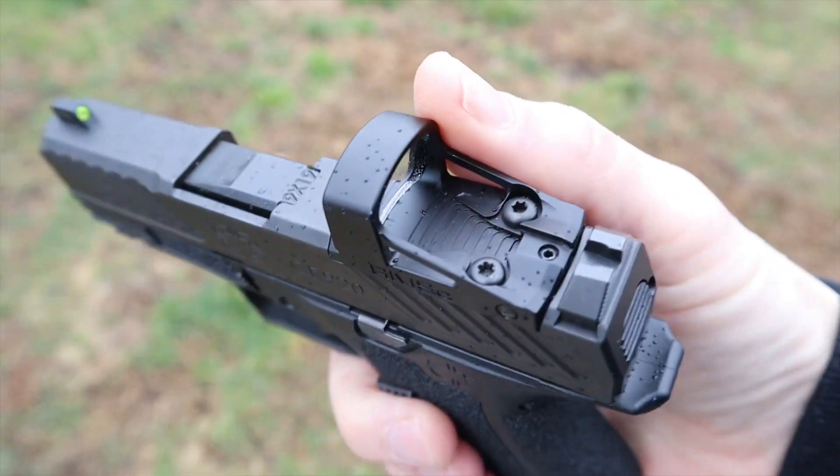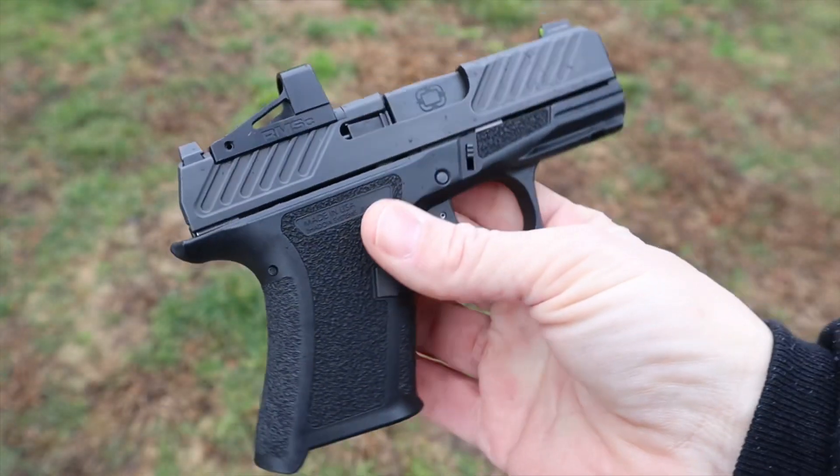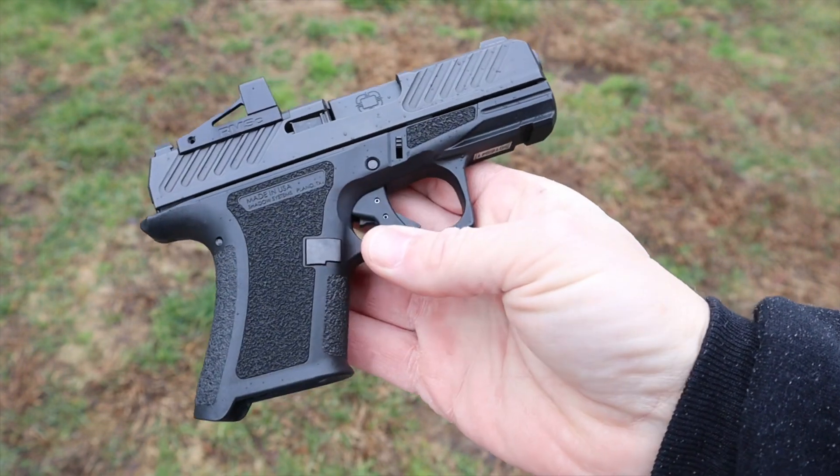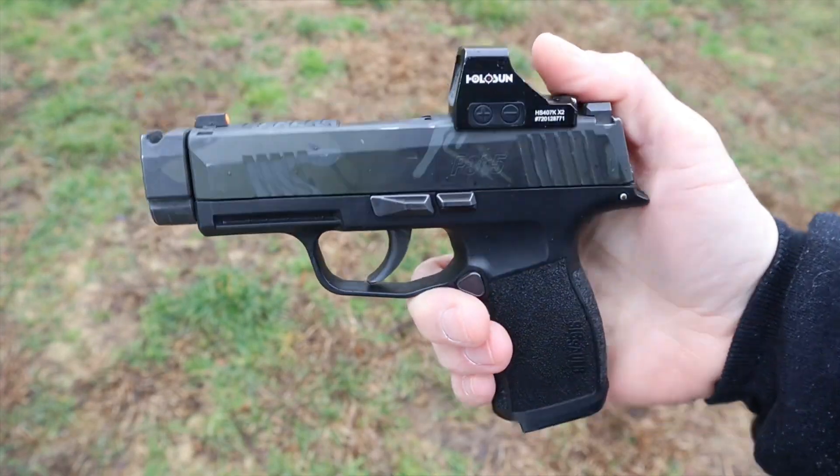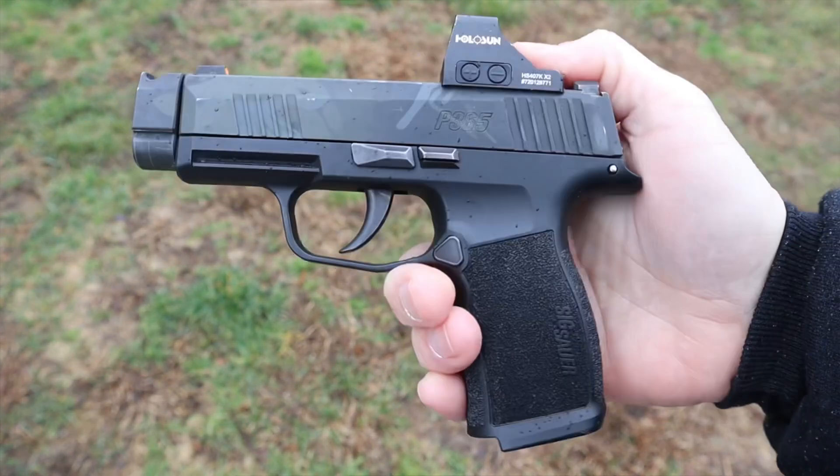The slide release on both of them is good shape, good size, good location — I don't ride either one when I'm shooting, which is good. They're both only on the left side of the gun, so lefties are out of luck.